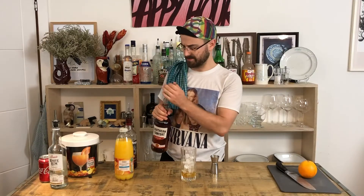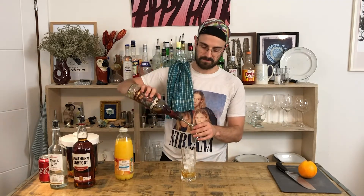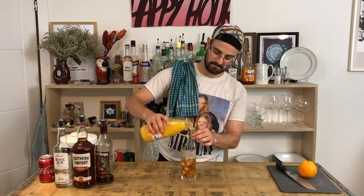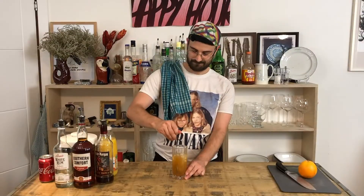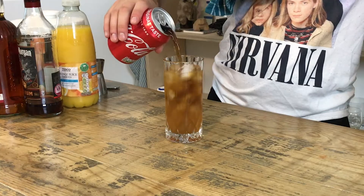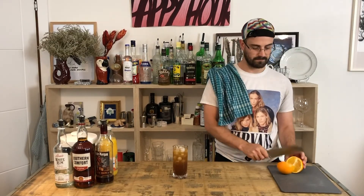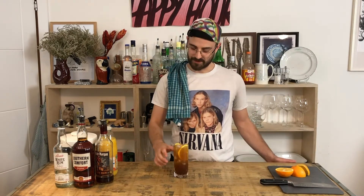A single of dark rum, a single of white rum, orange juice — stir that, then top it off with Coke and add an orange slice. And there you go, that's the Hummingbird.